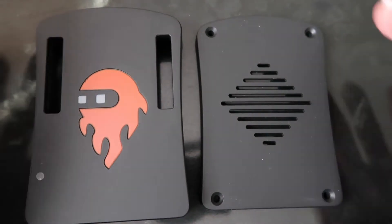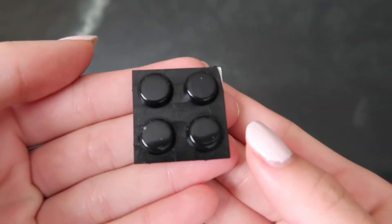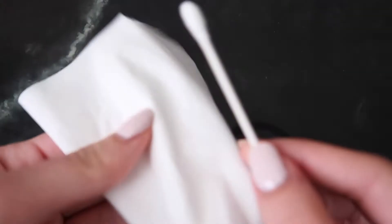We'll start by assembling the case on the board. You'll need your case, those four screws that came in the package, and these four rubber feet. You'll also need the thermal pad — be careful when taking it out of the bag, I accidentally ripped mine. You'll also need tweezers, and lastly tissue and a Q-tip.